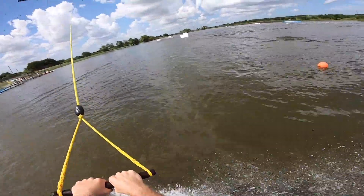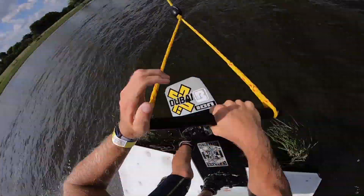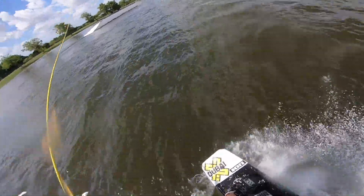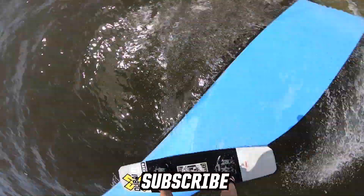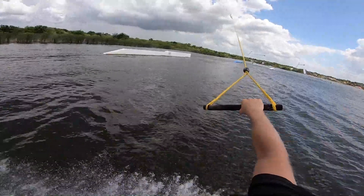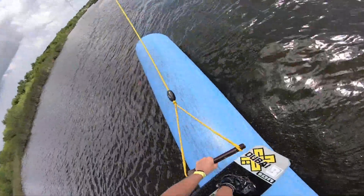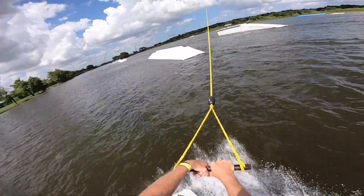I'm gonna do a nose grab chromo off this kicker right here. Safety back 270 off the blue pipe, 270 out. I'm gonna do a switch front lip on this blue pipe — I'm gonna do a 180 in the kink to back lip, back 90 out. Like an outside in front board on this tech box right up the bank to the black pipe.